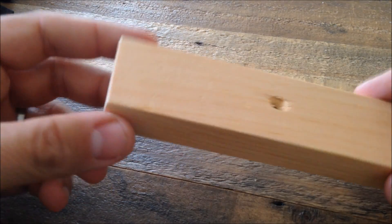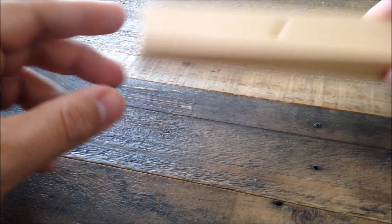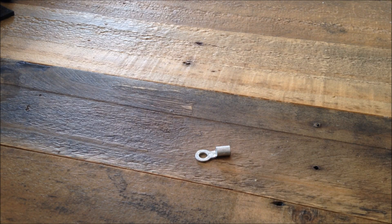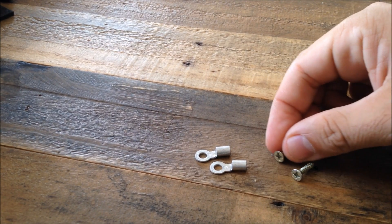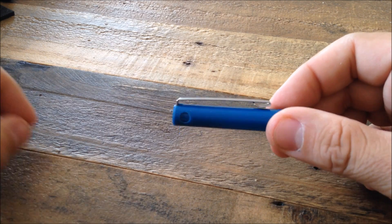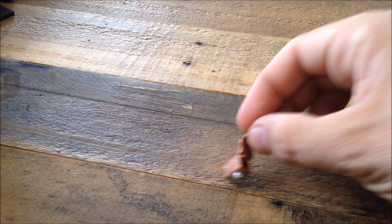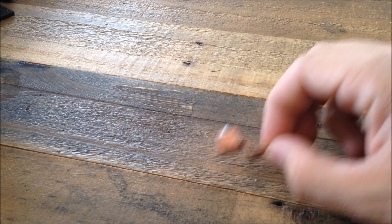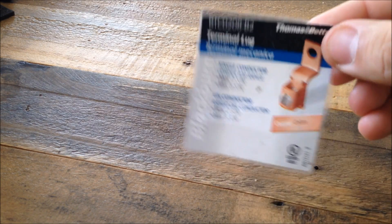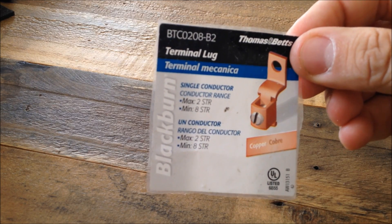First, a piece of wood — this one is three-quarters by one and a half inches. I used a couple of regular terminals, a couple of wood screws, a pen cap, and the metallic clip as the flexing element. I used a copper terminal; this one might be a little more difficult to find, but I saved the information from the back — you can find it at the local hardware store.